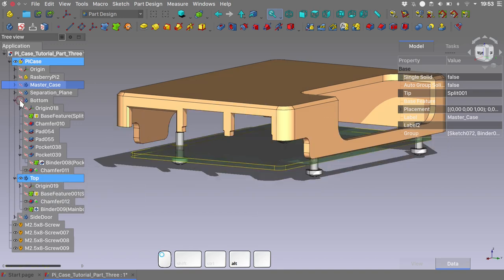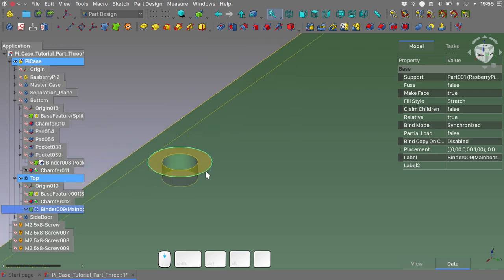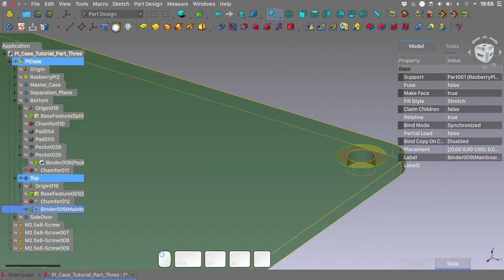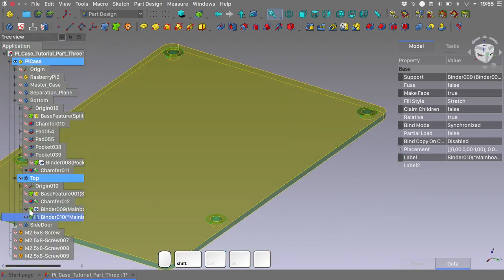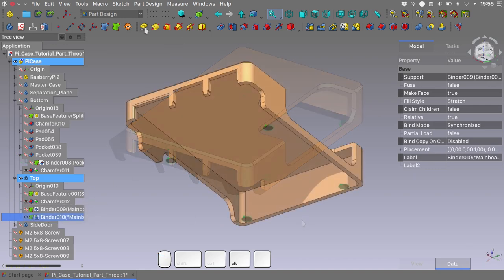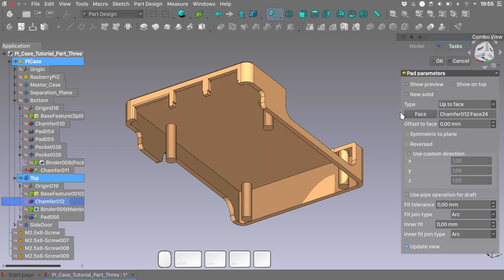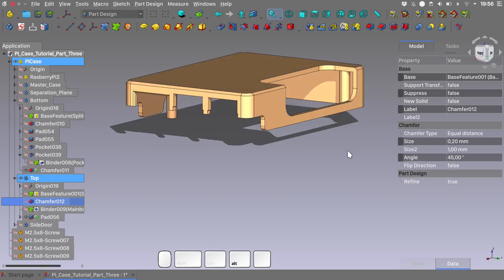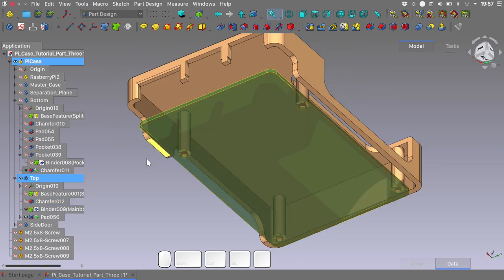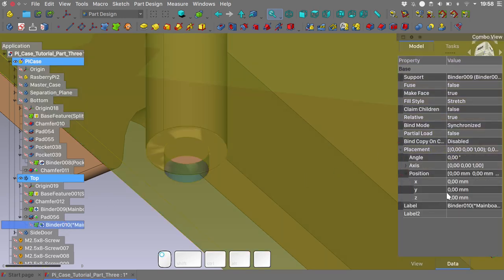Let's hide the bottom part and the bottom screws. I will hide the last chamfer, select these external edges, and create a new shape binder. Unhide the chamfer and we will do a pad, choosing 'up to face'. Select the face and hit OK — we should be pretty much done. If we want to give a small offset from the mainboard, we could go inside our pad, choose the binder, and move it about 0.2mm in the Z direction.